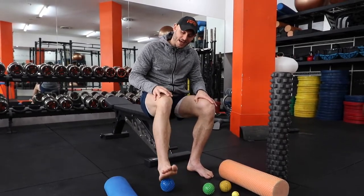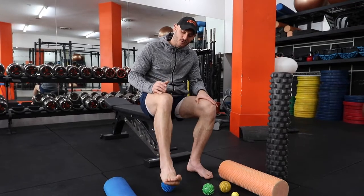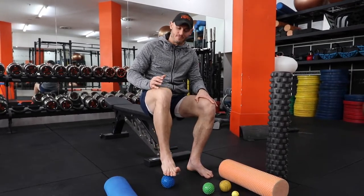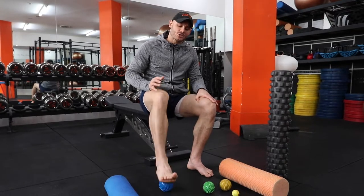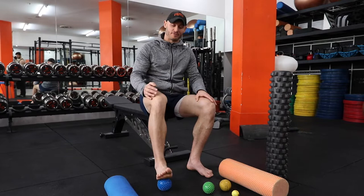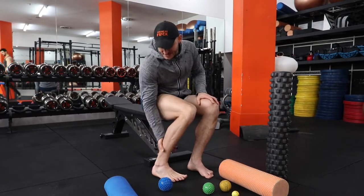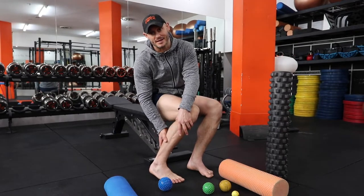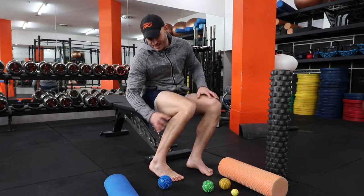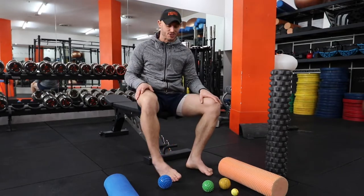You can plantar flex and dorsiflex the ankle whilst you do it — there are a few different methods. Once we've built up a little bit of ability and tolerance on the sole of the foot, it's time to start moving up into the muscles that are a leading factor in plantar fasciitis: the calf, the soleus and the gastrocnemius, and the peroneals down the side of the shin.